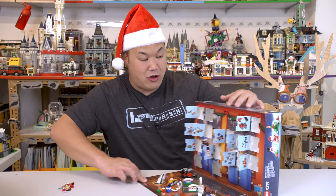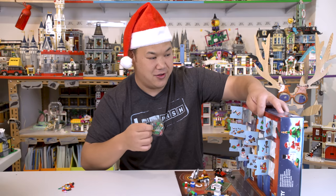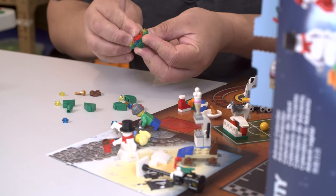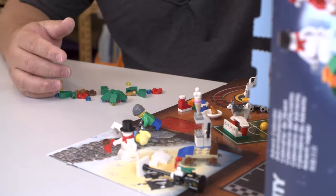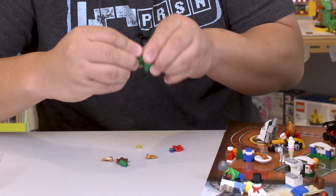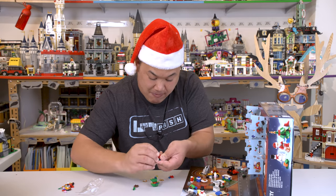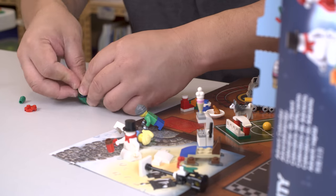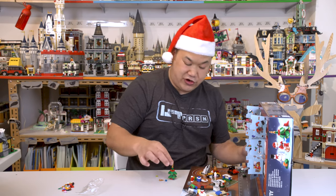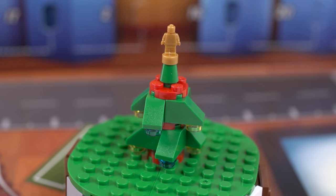Number fifteen — Christmas tree! See? I'm right. Finally, Christmas tree! Christmas tree looks fine — it's just a very simple tree. But at least you got the presents that you can kind of put around it, so that's kind of a nice touch.